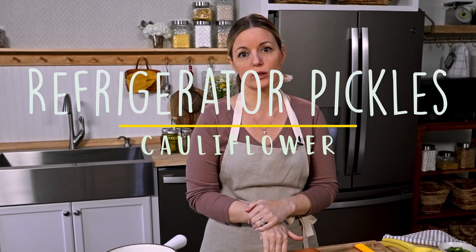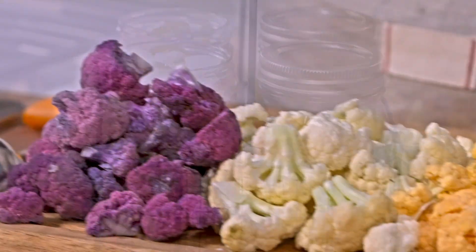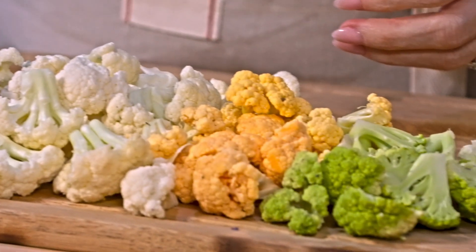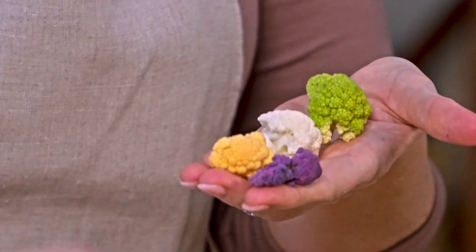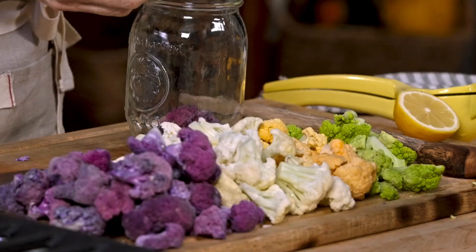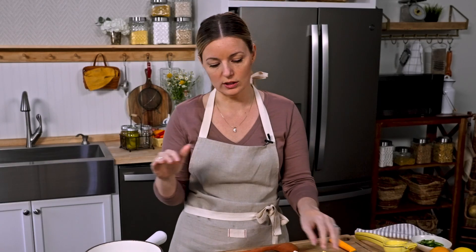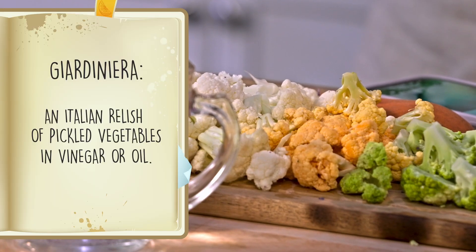Let's make some refrigerator pickles. Pickles don't just have to be cucumbers — it can be cauliflower. I have a little rainbow of cauliflower right here. You just need about a head of cauliflower. Plain white cauliflower is totally fine, and truly you can make this recipe using any vegetable. I like cauliflower because Derek and I love giardiniera, and making your own pickled cauliflower is a nice way to then make your own giardiniera.